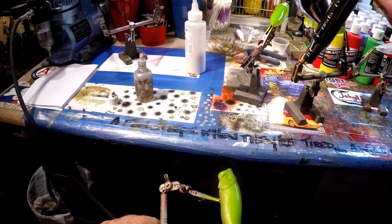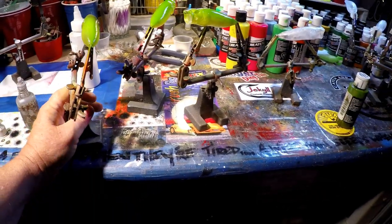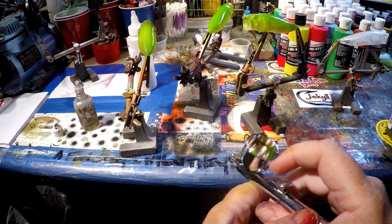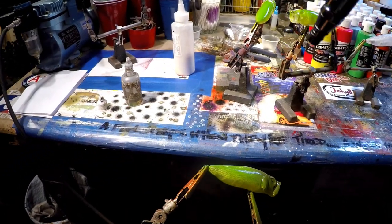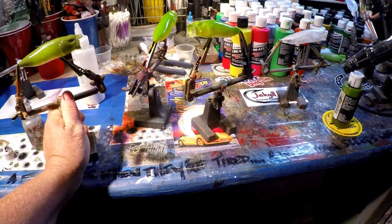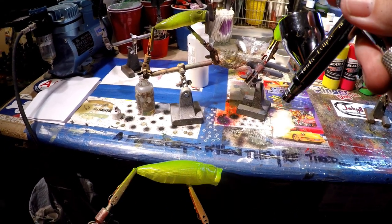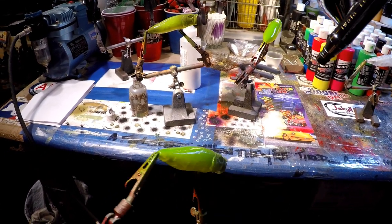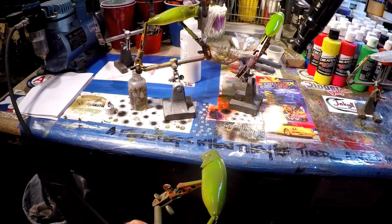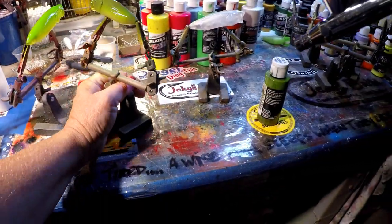You can see I'm starting to lay in that olive. I'm going back to that green I mixed — I call it the Ozark green, but it's a really good olive-colored green, like an army green almost. We're just going to accent and highlight as we go. I'm not applying a whole lot of pressure on the trigger with this because this is a true transparent paint, and it will flow pretty quickly out of the airbrush.